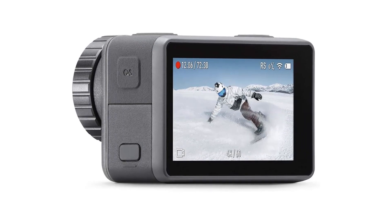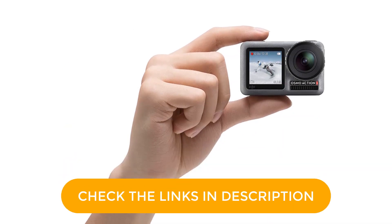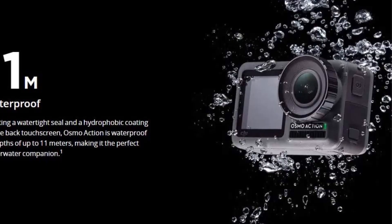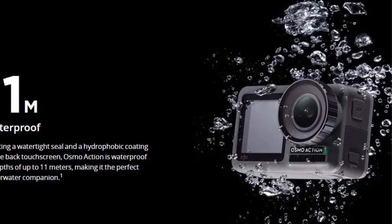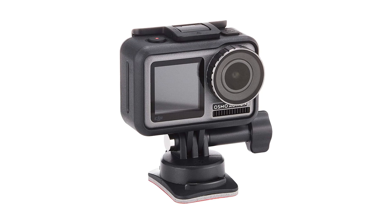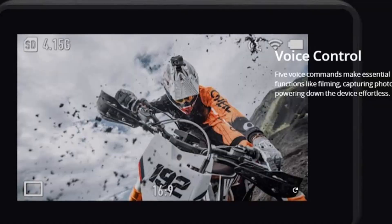The DJI Osmo Action is also built to be rugged and durable, making it ideal for outdoor use. It is waterproof up to 36 feet, allowing you to take it swimming, snorkeling, or diving, and it's also shockproof, making it resistant to accidental drops and impacts. In terms of connectivity, the DJI Osmo Action has built-in Wi-Fi and HDR video capabilities, making it easy to transfer your footage to your phone or tablet for editing and sharing.